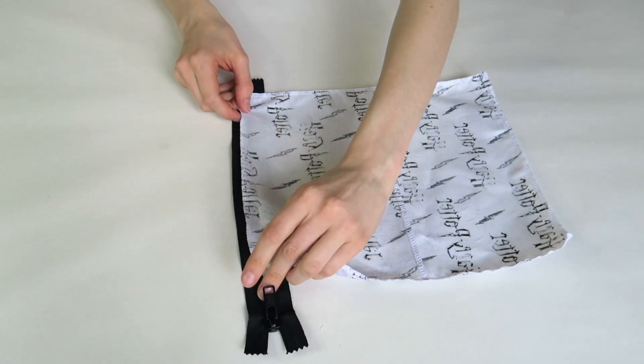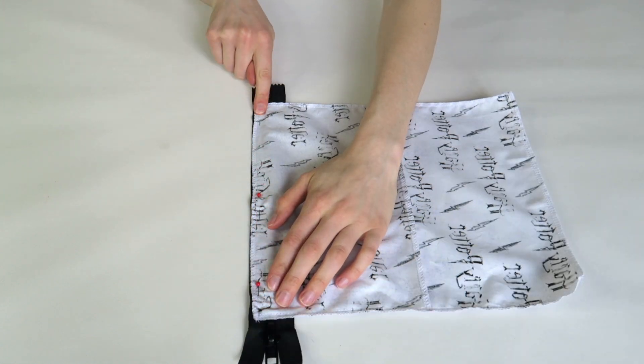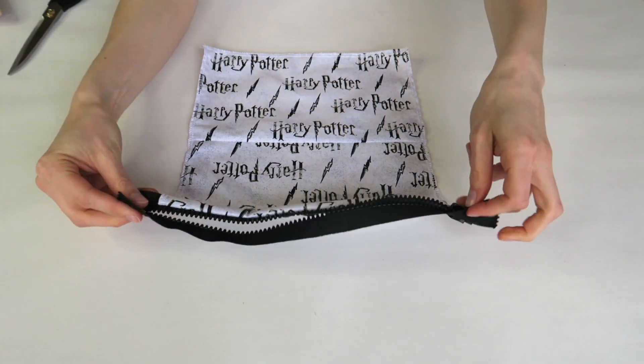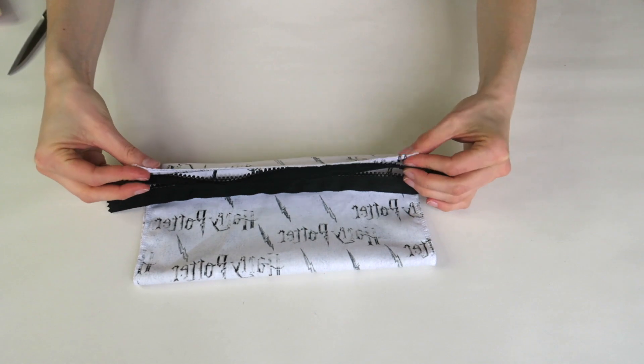To insert the zipper, turn your fabric right side down and pin to the far edge of a zipper, then stitch in place. Turn your fabric over, open the zipper and fold the fabric over to match the zipper to the other end of your rectangle. Pin and sew.